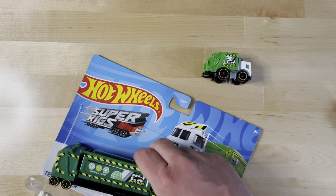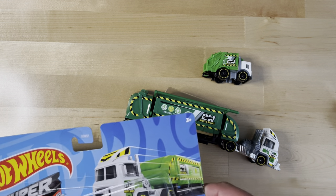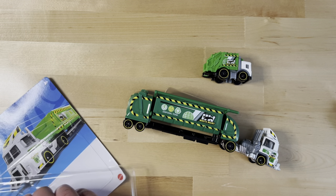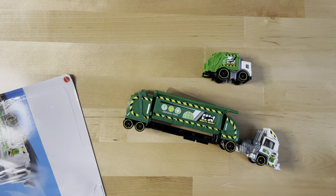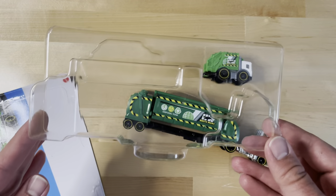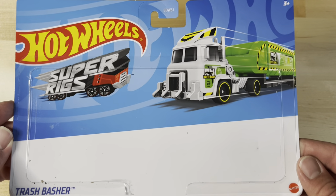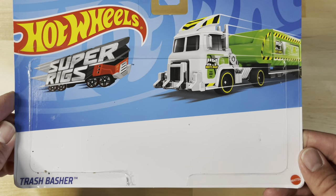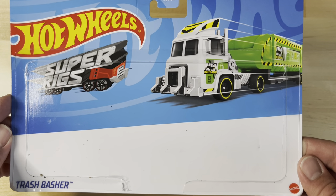First off, I hate to even unbox this — not that I care about it that much or I'm collecting, I just like looking at them. So here's the package, all nice and form-fitting. I'm not worried about the corners and stuff, but I love the card art.